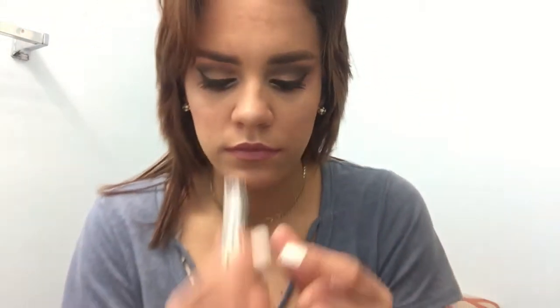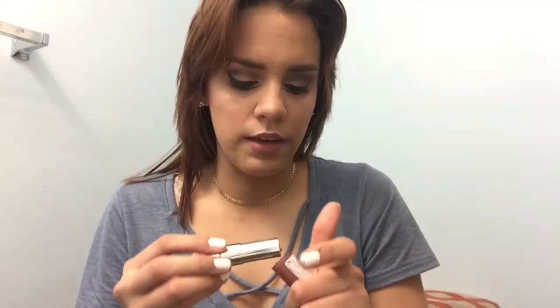Essence lipstick — oh my god, it's so creamy and it dries matte. It smells delicious. I can't even explain what it smells like — it doesn't smell like regular lipsticks or like that vanilla smell that MAC lipsticks have. It's just like a nice fresh, kind of perfume smell. It's really good. So this is the final result!